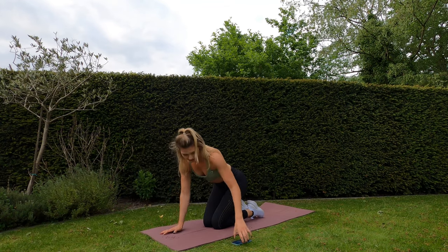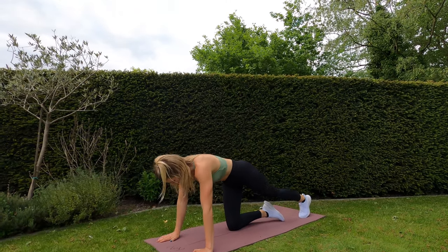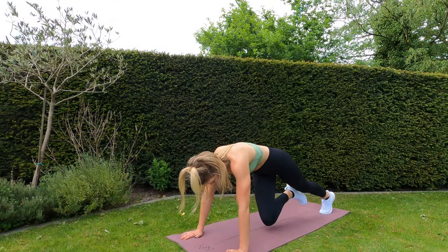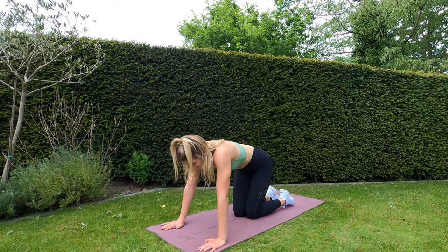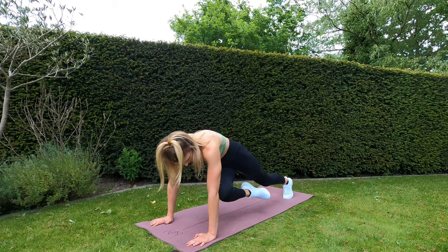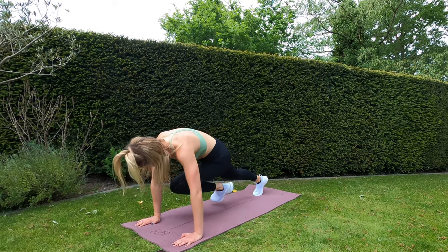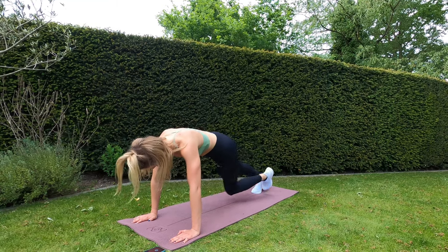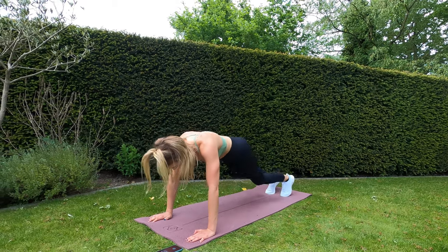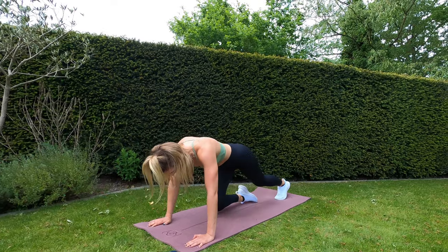Final two exercises: slow motion mountain climbers. Opposite elbow to knee — or rather, knee to elbow. Five seconds remaining — ready, go! Nice, controlled movements, squeezing that leg up to your elbow. Five, four, three, two, one — and rest.